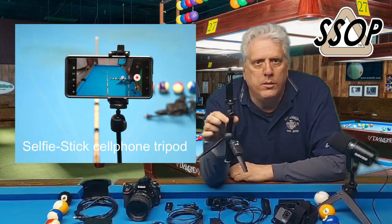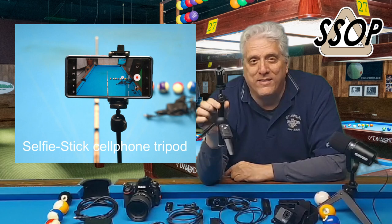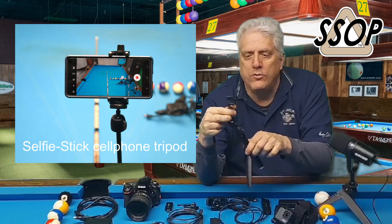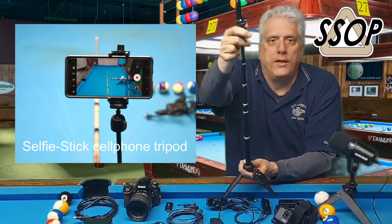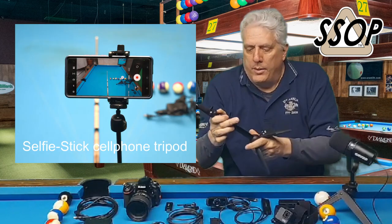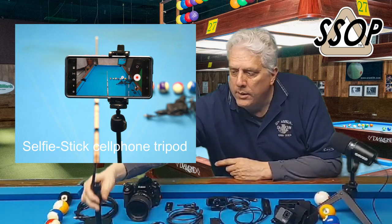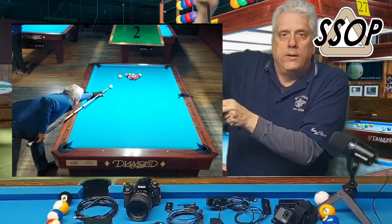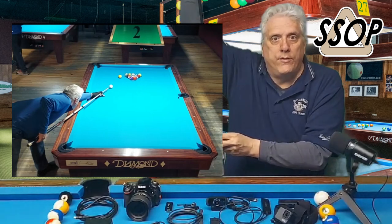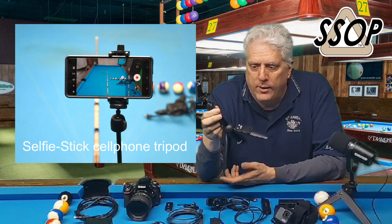I'll use my cell phone with this little guy at the pool hall, almost exclusively. And this is one of the best values out there — I think it's less than $15. It's just a little tripod with a cell phone clamp, but it telescopes, so you get lots of versatility. I can record on the practice table here at home and just set it on the table for a lower angle, or I can extend it and get a higher angle. When I'm at the pool hall, I'll set it on the countertop behind me and extend it to get a good height and angle to view the table as I'm playing.